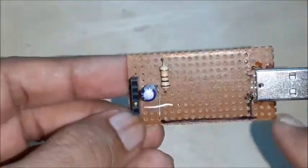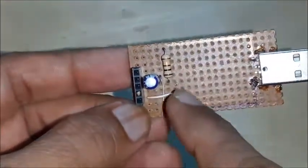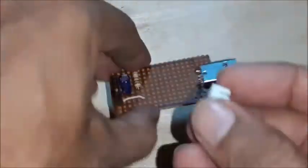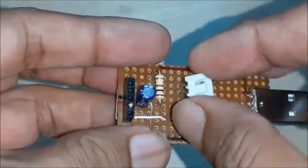Now the basic circuit is ready. Mark the power supply lines for easy identification while soldering the circuit. Select and connect a 3-pin relimate connector for positive, negative, and signal output, which is useful while checking with an external circuit.